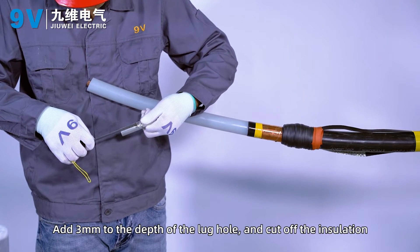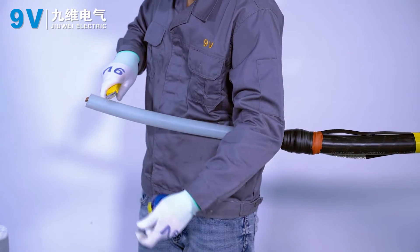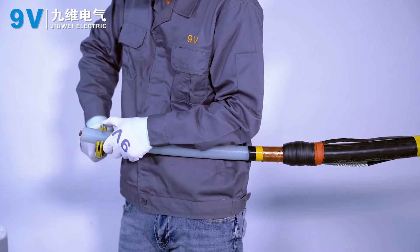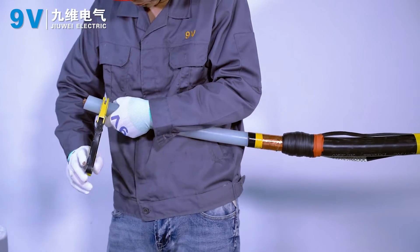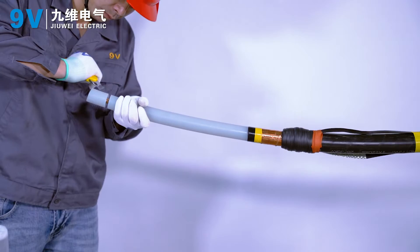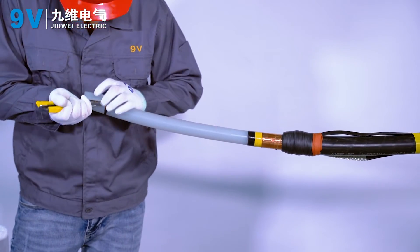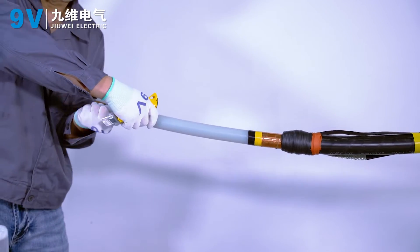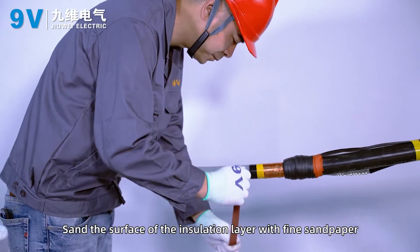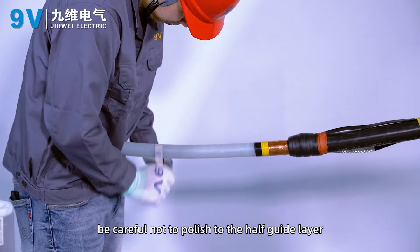Add 3 mm to the depth of the lug hole and cut off the insulation. Polish the surface of the insulation layer with fine sandpaper. When polishing the insulation layer, be careful not to polish to the semi-conductive layer.